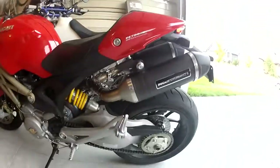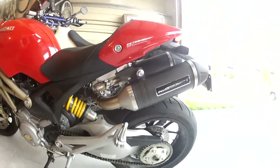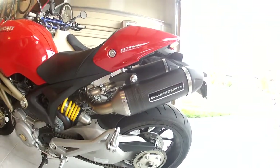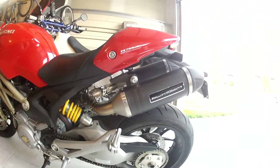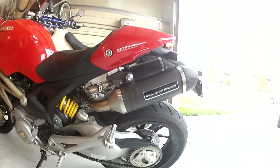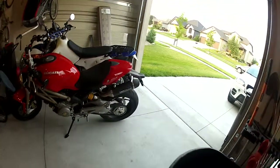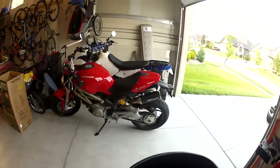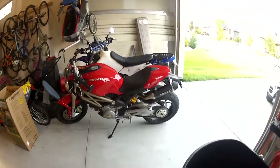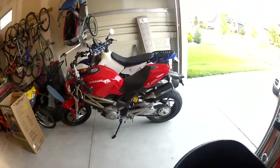I threw some bar-end mirrors on because the stockers didn't give me any view past my shoulders and elbows. And I put on exhaust — they are the Leo Vinci... I want to say CS1, but that's the other one — Vance and Hines was a CS1. Anyway, carbon, with the big yellow Leo Vinci stickers that were on there — just didn't look right. This side actually didn't look too bad because the yellow played with the yellow spring, but I took them off and ordered some Ducati Performance stickers online. I searched exhaust stickers and found them.